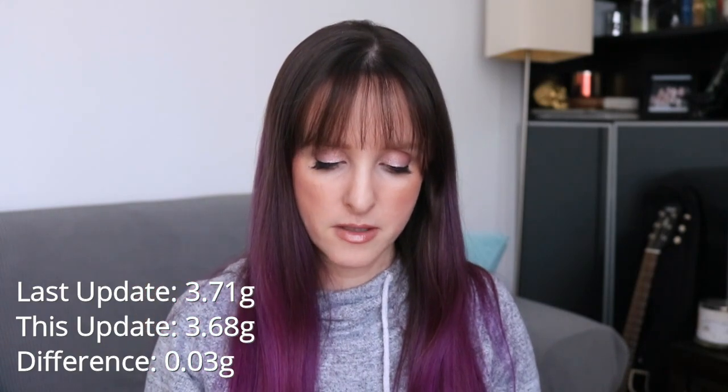Toadstool, which I'm going to pull out — let's just pull it out now and I will pull something else in. This one was 3.71 grams and it's now 3.68 grams, a difference of 0.03 grams.